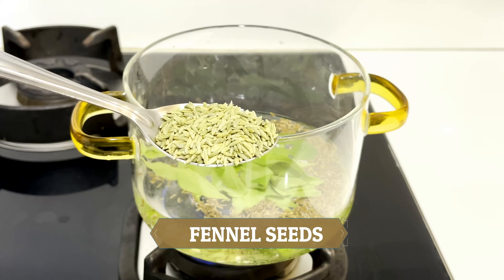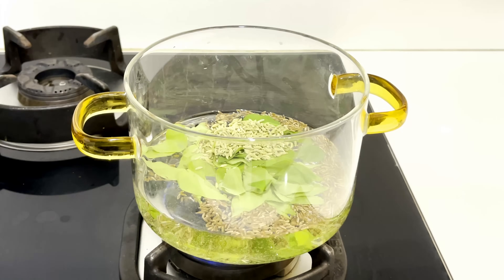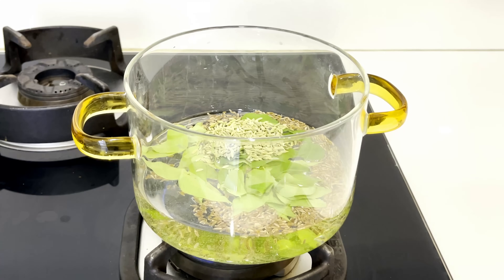Now we will add the next ingredient — saunf (fennel seeds). We will add 30 to 40 fennel seeds. Today many people have stress and anxiety, and when there is anxiety, there are cravings, snacking, and binge eating, which leads to weight gain. Stress reduces dopamine and increases cortisol, and high cortisol increases fat cell storage. Fennel helps reduce stress, supports digestive juices, and reduces acidity and bloating after eating, aiding weight loss.